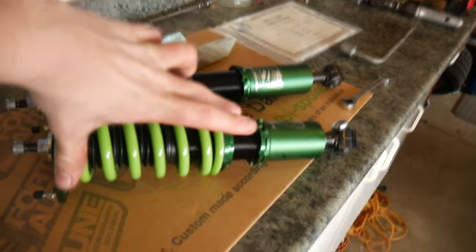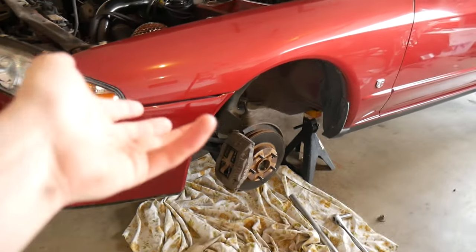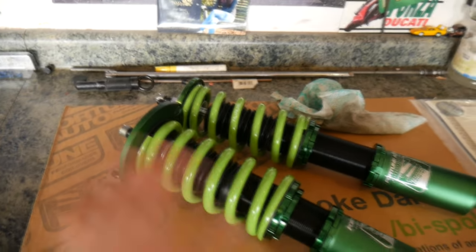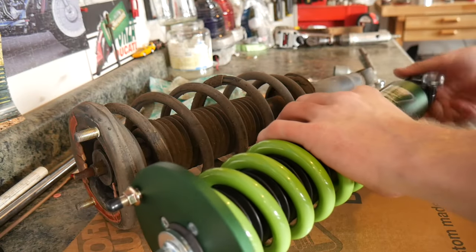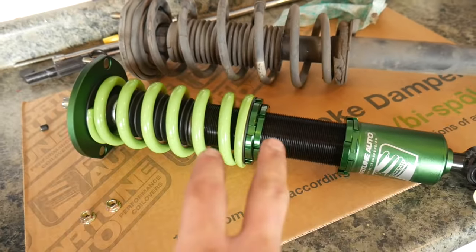Now that I've got the old struts out, I'm going to match the coilover to the length of the stock strut. That way, you don't actually have to force yourself to lift up the hub to get the coilover to slide onto the bottom mount. That just means you don't have to use a bunch of muscle. I got it pretty close — obviously this spring is not going to compress as much as a stock one — so we're ready to throw the coilover in.